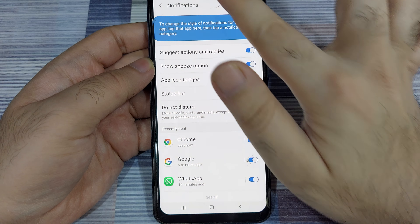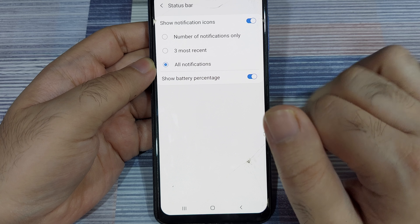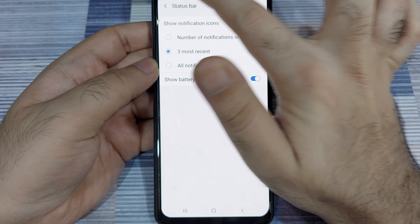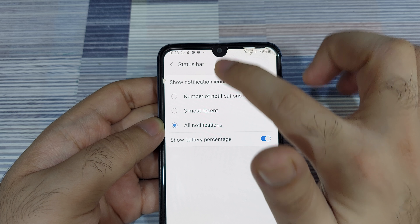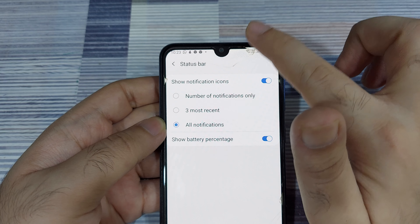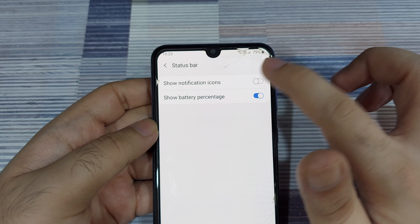The last thing I'll show you is back in the notification settings where you can click on the status bar to decide how many notifications to show. If you only want to show how many notifications there are without details, select the first option. You can show the three most recent notification icons, and you can see those icons changing at the top. Selecting 'number of notifications' shows the count; selecting 'three most recent' shows the icons; and 'all notifications' shows all app icons in the status bar. You can also enable or disable the battery percentage indicator, and completely turn off notification badge icons.